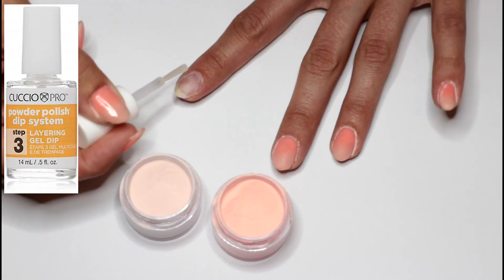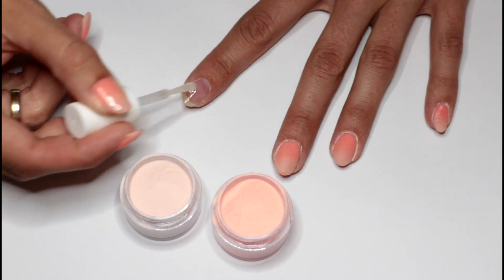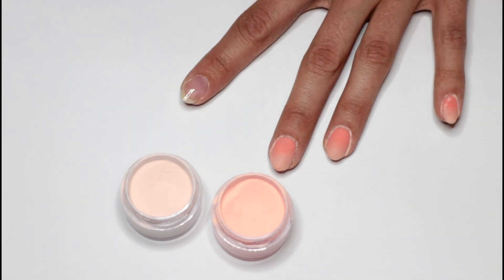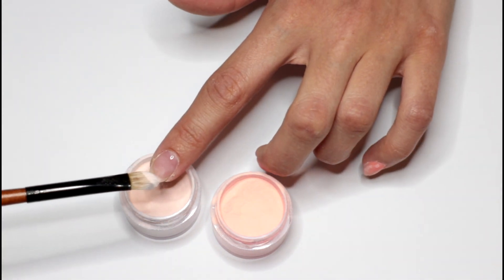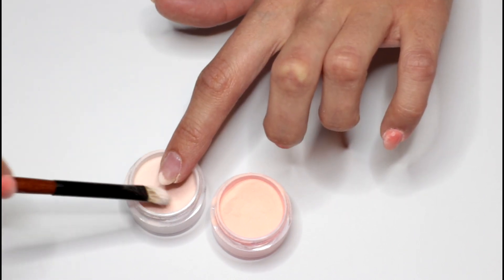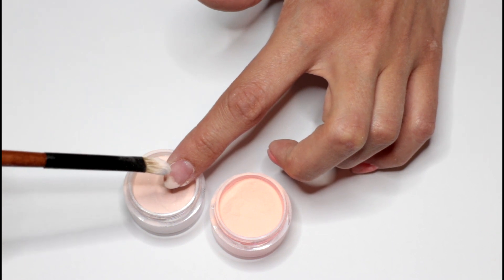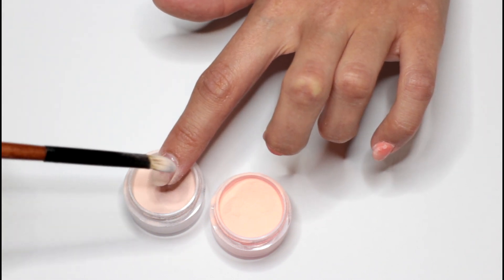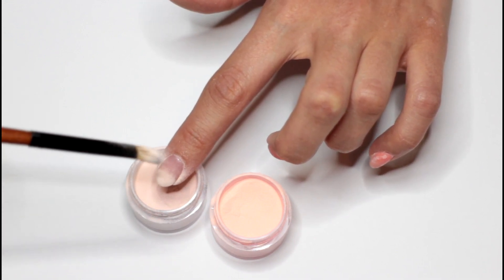After the base layer with clear, I am using the layering gel number three from Cuccio. I prefer this one for an ombre because it's a little bit thicker, so you can apply it thicker without it running into the side walls. That's really necessary because doing an ombre takes a little bit longer. What I noticed when using a resin from another brand is it was already air dried before I could get to the second color. What I'm doing is putting the brush really close onto the top and when going towards the middle of the nail, lifting it a little bit higher so it spreads out evenly.